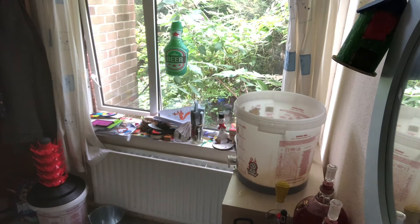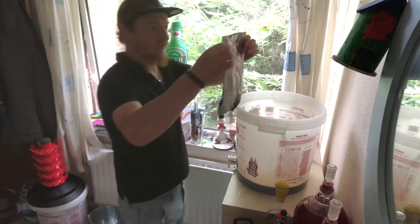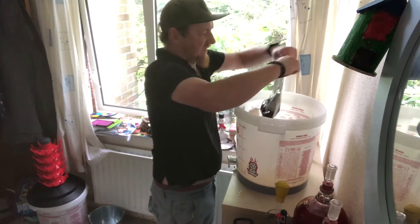Pour some hot water into the malt pack, which will open it out allowing us to get all the loveliness out of the bottom — because that's essentially what's going to make your beer taste nice. A little technique I found really good: fold that flap over like that and let it jigger back, and you don't get anything on you.